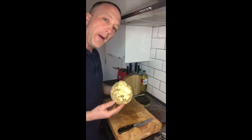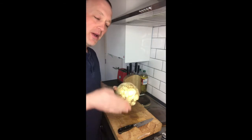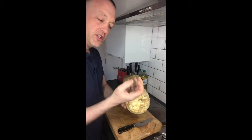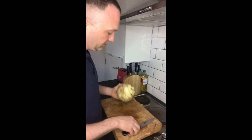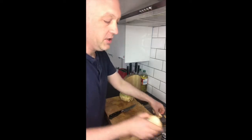Celeriac. So now we're going to go through how to prepare and cut a celeriac. This celeriac has already been cut off here, but sometimes you'll get them with the end still on, so we'll just cut it off. I'm just going to cut the end off, trim it up a little bit. Keep it nice and tidy.